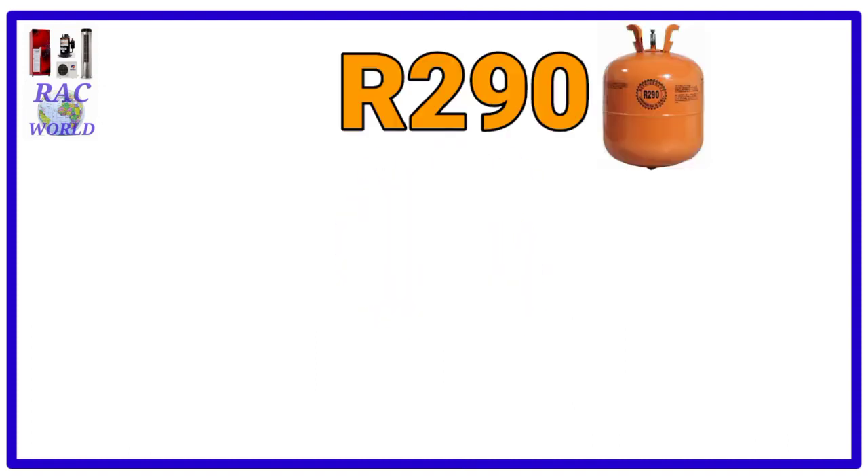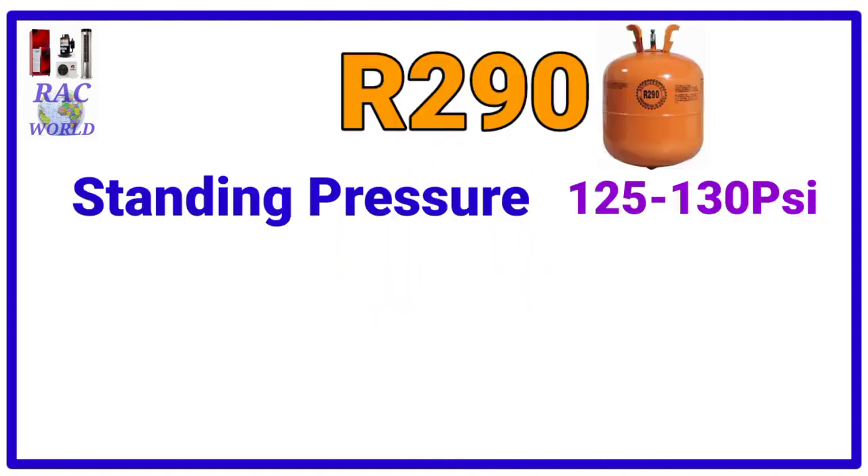Number 6, R290. R290 refrigerant standing pressure is 125 to 130 psi.